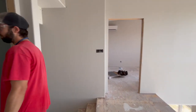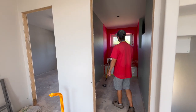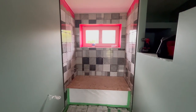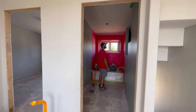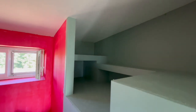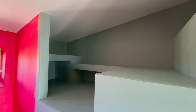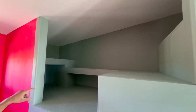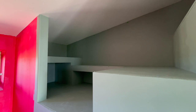Here we've got the main bath. We did the same thing in this bathroom with the storage above the stairs — it's got quite an elaborate storage system. It's kind of interesting how we framed it and added some shelving, and it also incorporates the box for the shower nook from the master bedroom as well.